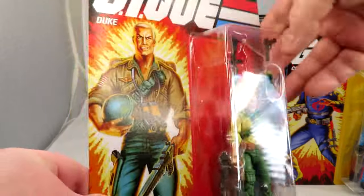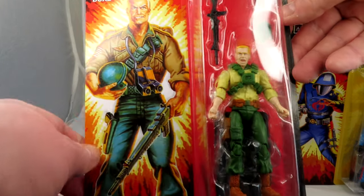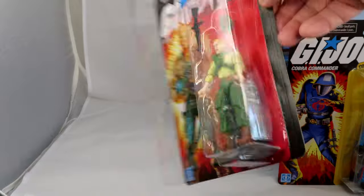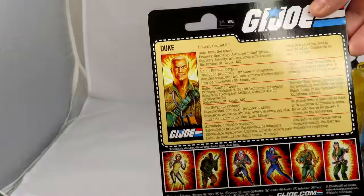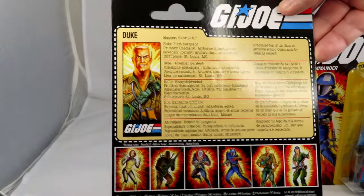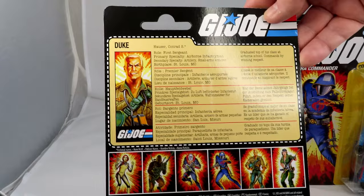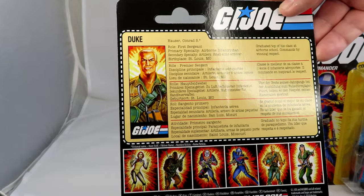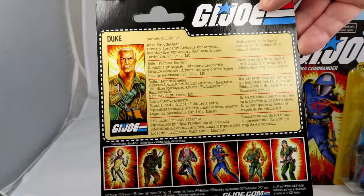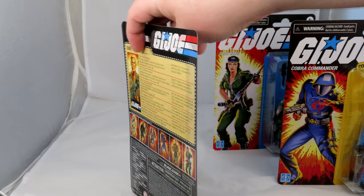It's Shouty Duke we've got here — look, Shouty Duke. I really like it, looks really nice. He hasn't got the American flag that he had in the 25th anniversary version, but it looks really good. Duke — he's a first sergeant. You always forget the leader of G.I. Joe is a first sergeant, not an officer. I guess that's why they brought Hawk in season two. It's Conrad S. Hauser, airborne infantryman, artillery, small arms, and armorer as well. He's born in St. Louis, Missouri, and graduated top of his class at airborne school. Commands by winning respect.